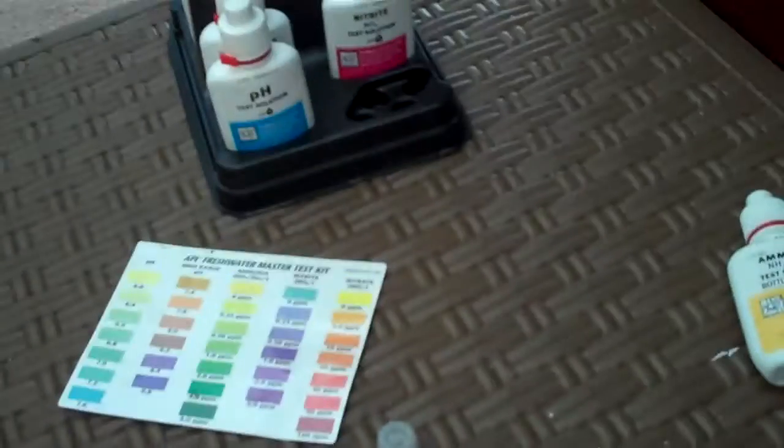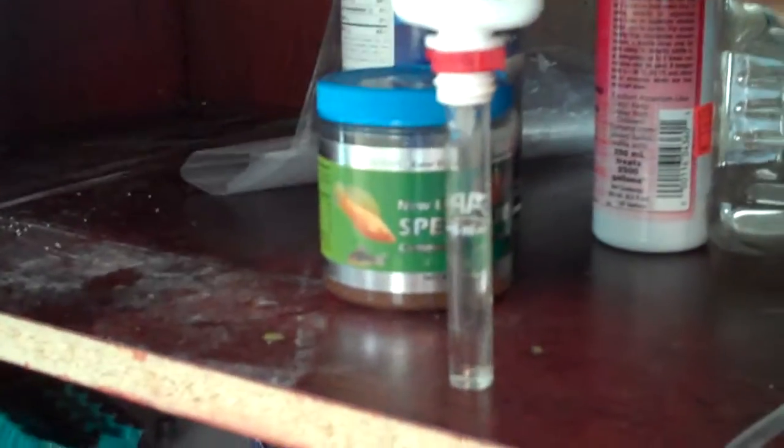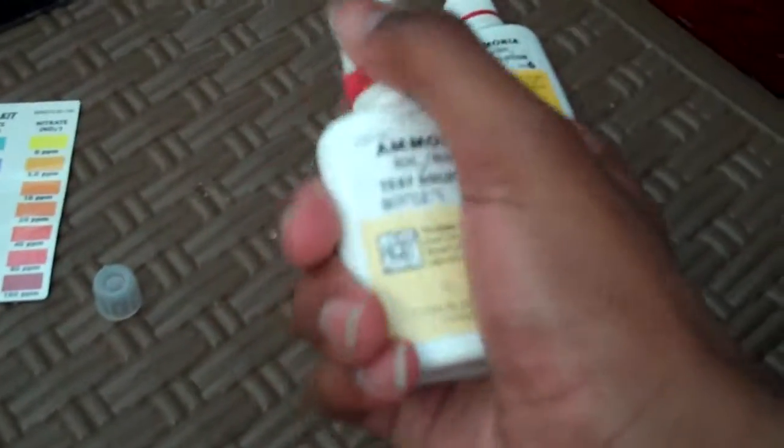Take your ammonia test bottle number one. If you have a test kit for just pH, just nitrite, or just ammonia, you can also buy individual packets. I got the master test kit because I didn't have anything when I was doing guppies. For ammonia, you're going to drop eight drops — one, two, three, four, five, six, seven — and for the last drop you might want to slow down to make sure you get it precise, because if you mess it up you have to restart; it's going to be incorrect. I used to keep going after a mistake and learned that was a big mistake.